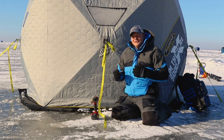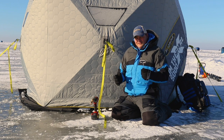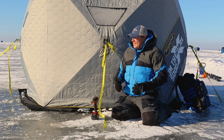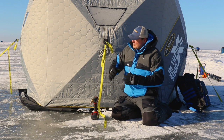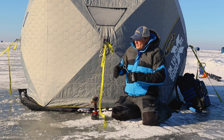Ice shelters have become incredibly popular with ice anglers, and one of the most important things to remember is to anchor them down to the ice. You can't just pop up the hub and expect it to stay in place, especially on a large, expansive open lake like we're on today.